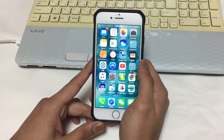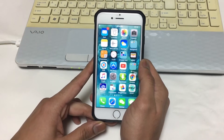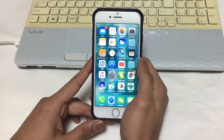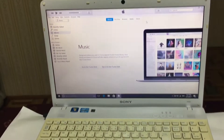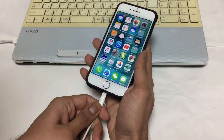Hello everyone, UnlockBoot is here for you guys again. Today in this video I'm gonna show you how you can put your iPhone 7 or 7 Plus in DFU mode. It's very simple. Before we start, please make sure that iTunes is opened on your computer and your iPhone is connected to your computer.